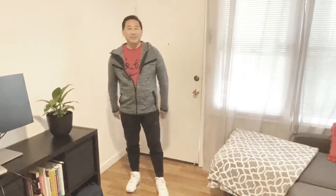Thanks, Aaron. My name's Randy, and I'm here to talk about Nike. So let's start with the jacket.